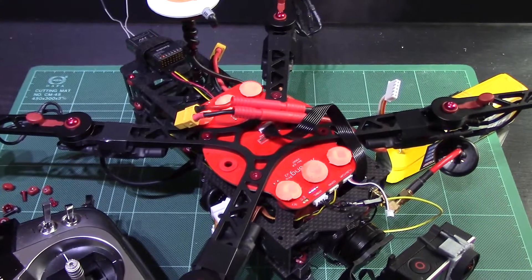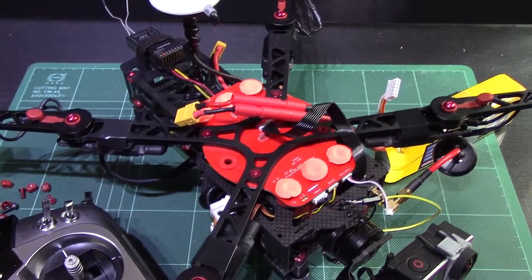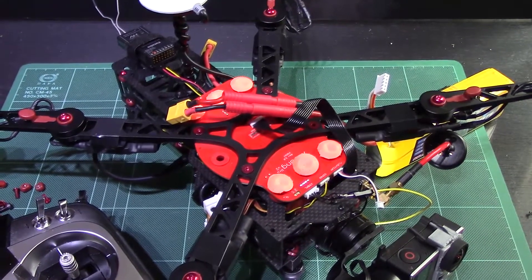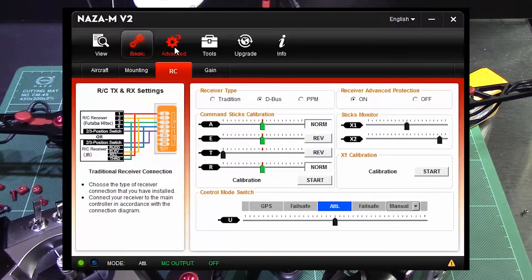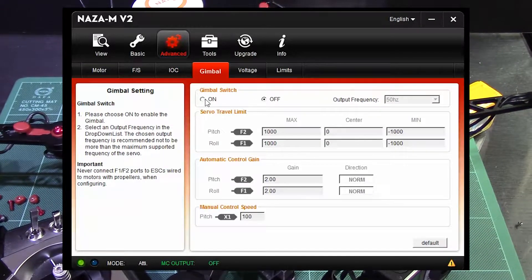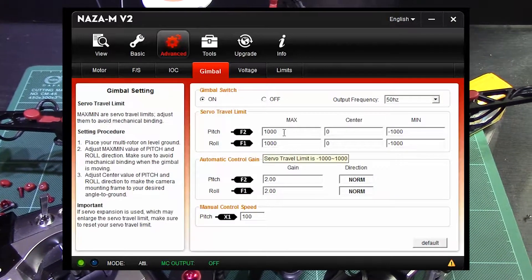You also need to go into the gimbal setting and turn it on — you don't want it turned off. If you're using Easy UHF or a PPM connection it's recommended to leave it off so you don't confuse the output. But if you're using S-Bus, just turn it on. The settings I have are maximum and minimum set to minus one thousand and one thousand, center at zero, and that seems to work absolutely fine.